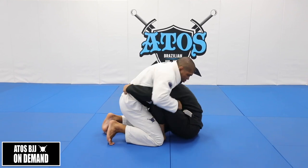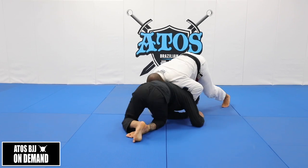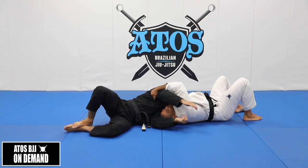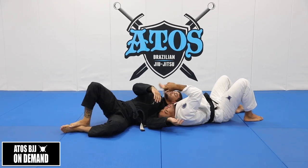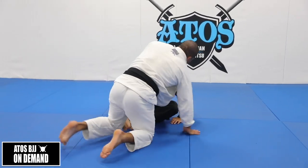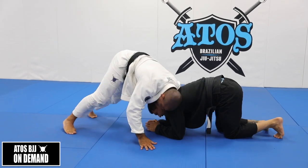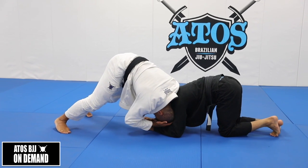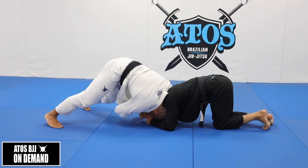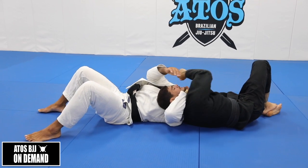A very important detail here: when I reach, my forehead goes right here — my head goes right here. I pretty much put my cheek on the side of his cheek and then I go. So now I choke him out.